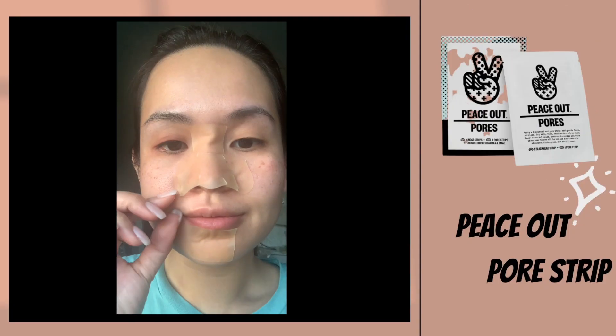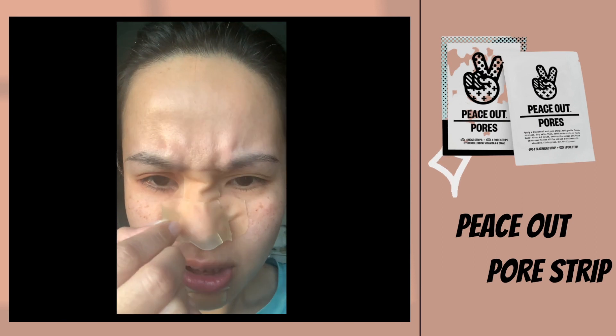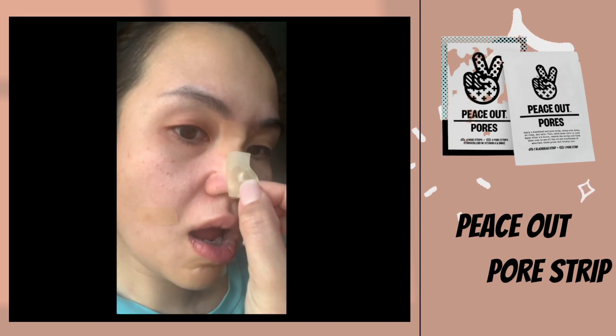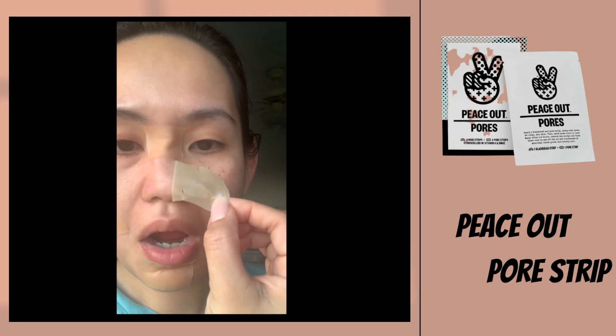I let this stay on my face overnight. While most nose strips are usually quite uncomfortable, these are very stretchy with cutouts at the bottom to spread across my nose drills, so it was very comfy.